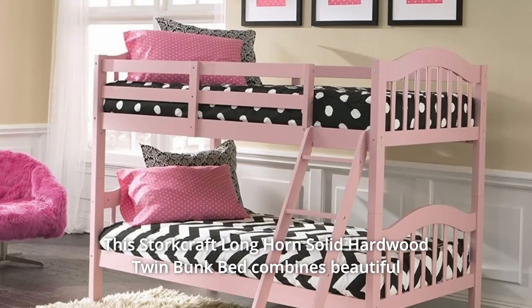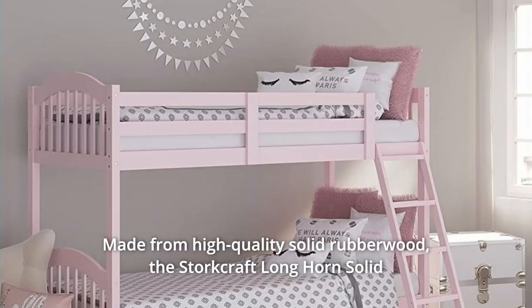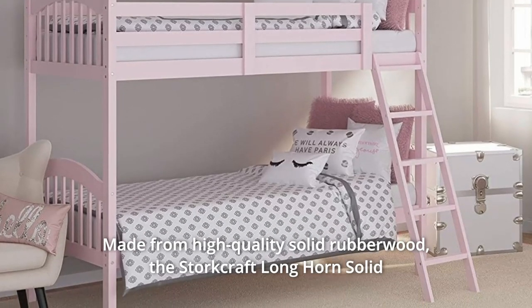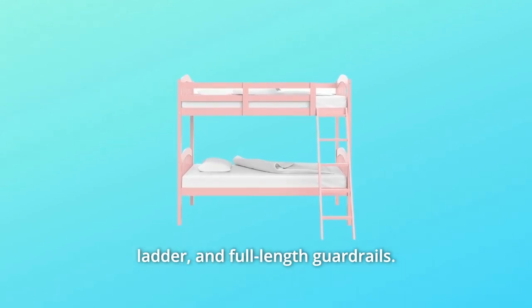This Storkcraft Longhorn Solid Hardwood Twin Bunk Bed combines beautiful arches with country charm to create the centerpiece for your child's bedroom. Made from high-quality solid rubberwood, the Storkcraft Longhorn features unique fastening systems, a sturdy four-step ladder, and full-length guardrails.